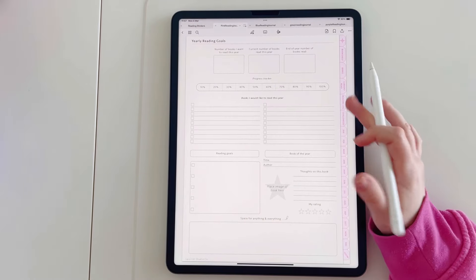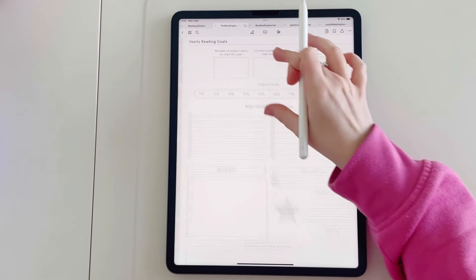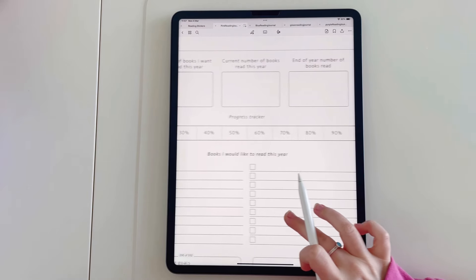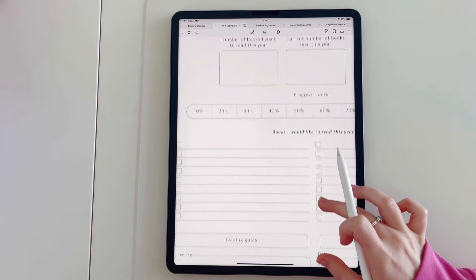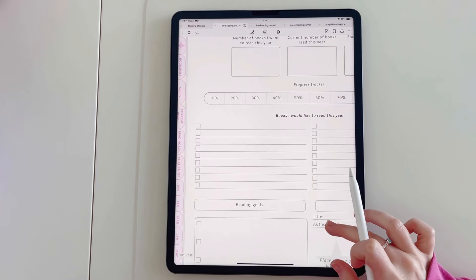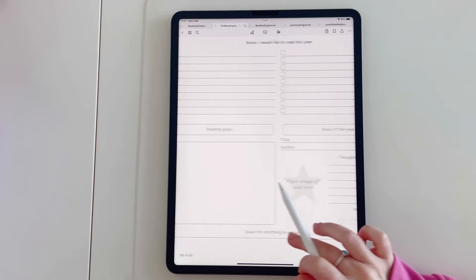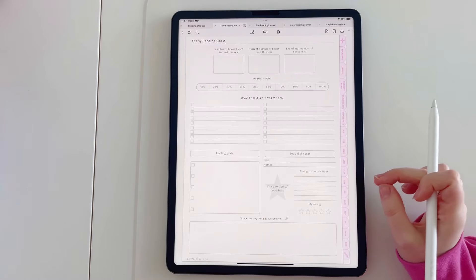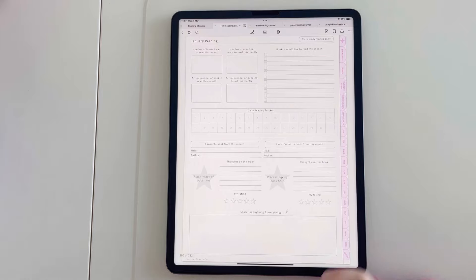Then we go into yearly reading goals. Here you can note down the number of books you want to read for the year, and there's a progress tracker you can fill in throughout the year. You can note down which books you want to read, space for any additional reading goals, your favourite book of the year, and space for any other little notes.